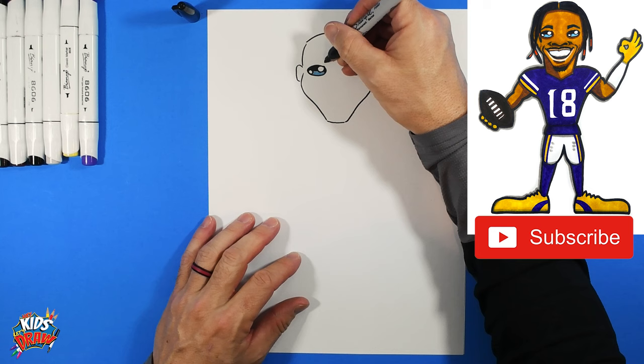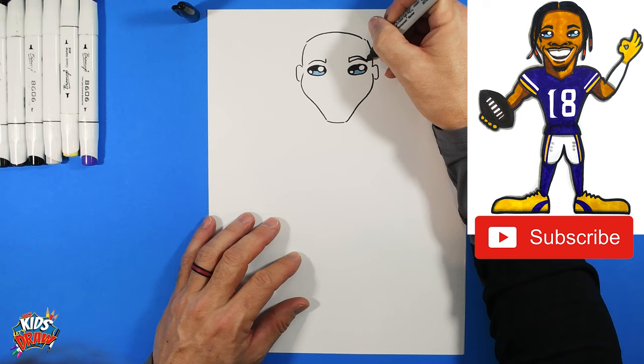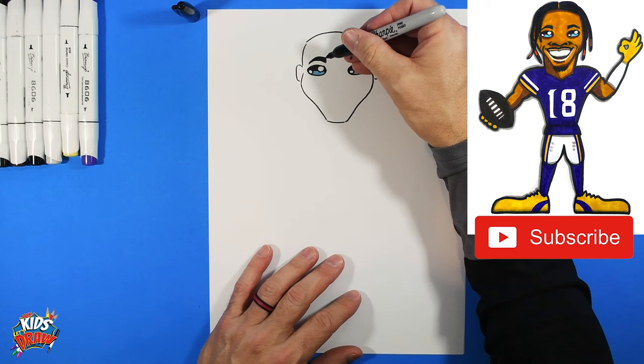Grab your dark marker again and do some eyebrows — arch them up and bring them down to a point on each side. Color those eyebrows in with your dark marker. Then find the edge of each eye and come down to place a dot — that marks the width of Justin Jefferson's nose.